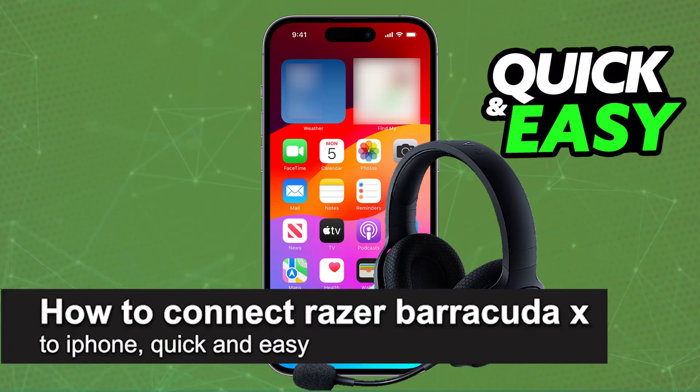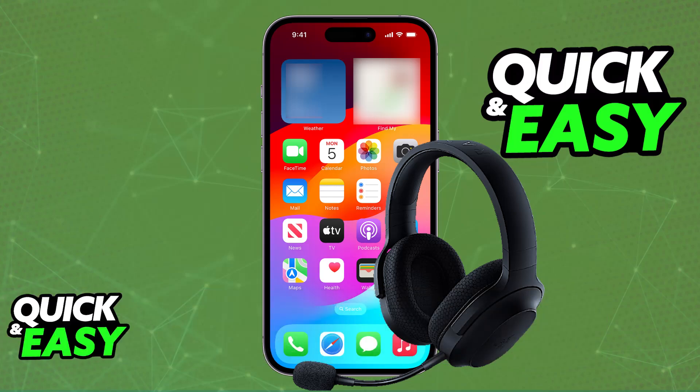In this video, I'm going to teach you how to connect Razer Baracuda X to iPhone. It's a very easy process, so make sure to follow along. I'm going to give you easy to follow instructions on how to properly set up your Razer Baracuda X and connect it to an iPhone.